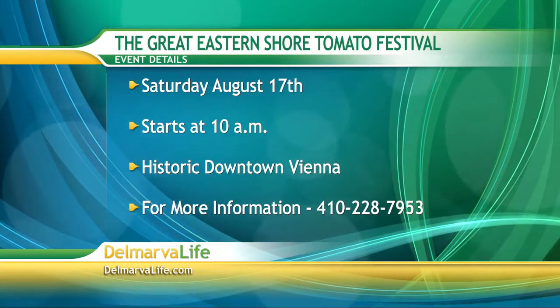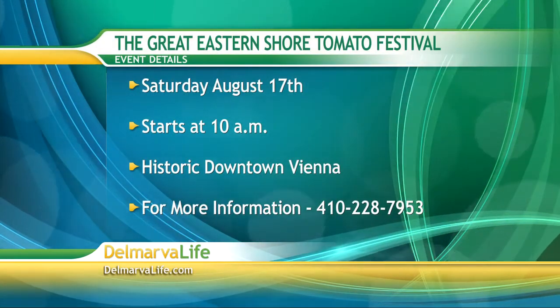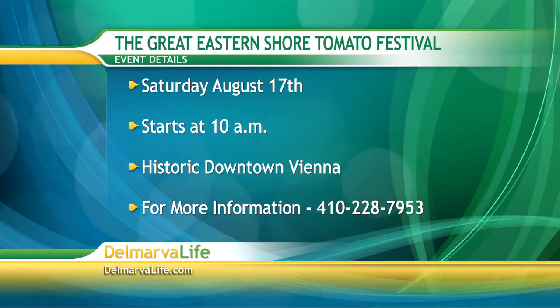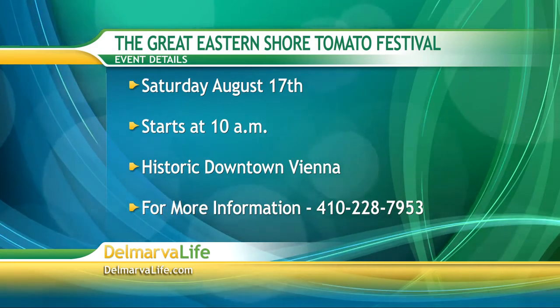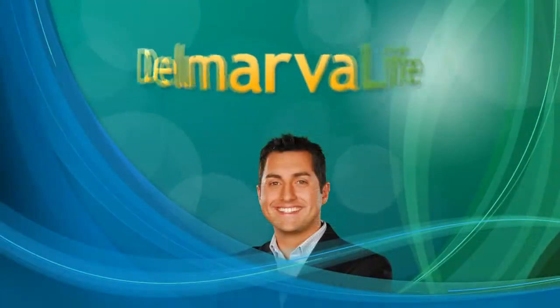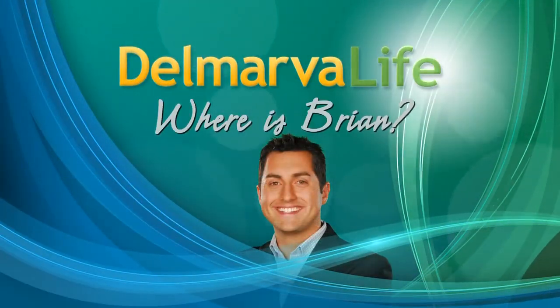We're going to go over the event details for the Great Eastern Shore Tomato Festival — Saturday, August 17th, starting at 10 a.m. in historic downtown Vienna. For more information call 410-228-7953. Still to come on Delmarva Life — where is Brian? He's somewhere on the peninsula. Brian, we're ready for our second clue.